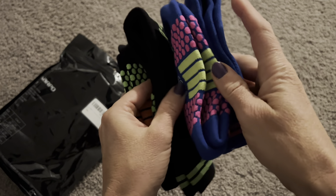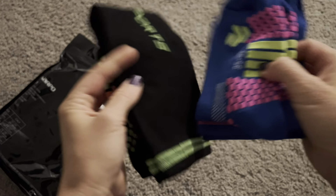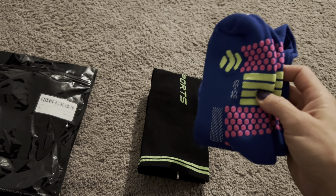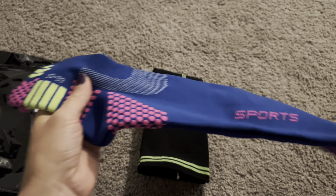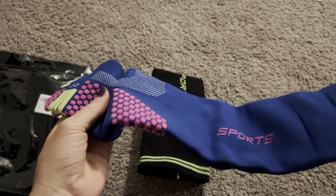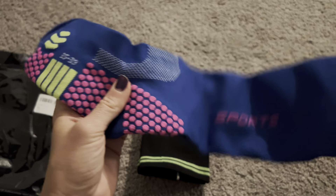This set comes with two packs of compression socks — not just one pack, but two. That's really awesome, especially if you're wearing them for sports or every day, or if you're on your feet all day at a job. You might want two pairs of compression socks, and you're definitely going to want to wear them all the time.